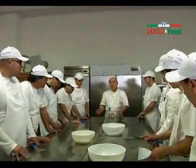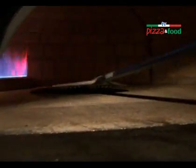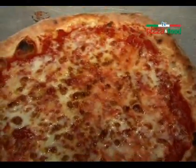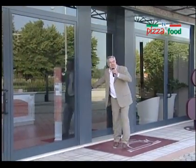Dalla scuola alla pizzeria fino al ristorante, quelle di Cecchi sono attrezzature funzionali e perfette, facilmente utilizzabili dal neofita così come dal professionista. Bene amici di Pizza & Food, chiudiamo la porta qui dell'azienda Cecchi. Ci salutiamo ma restate con noi perché fra poco ci rivedremo per andare a scoprire un'altra realtà aziendale, sempre con tanta voglia di conoscere il mondo della pizza.